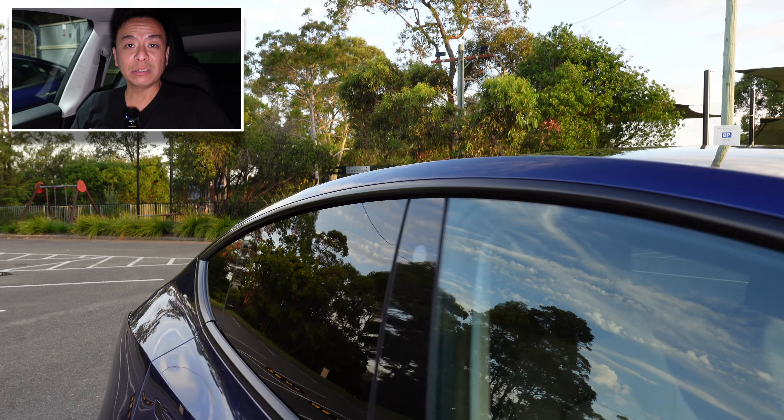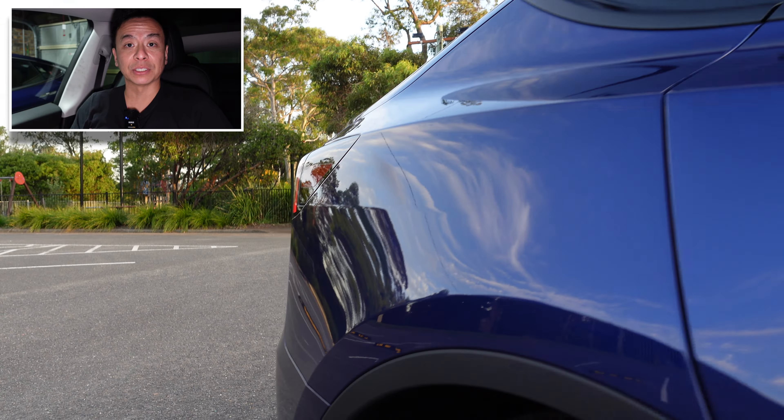Hey everyone, Tesla Tom here. Thank you so much for joining us on Ludicrous Feed. By now you might have seen our delivery day video of our brand new Tesla Model Y rear-wheel drive, which I'm sitting in right now. This car is literally a day old — it's about 27 hours old now.